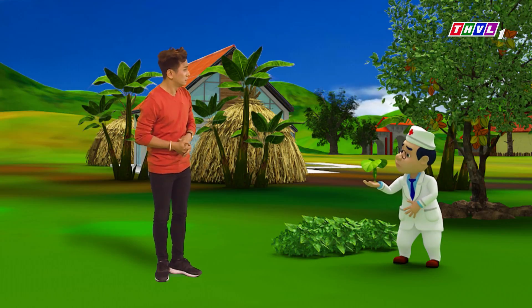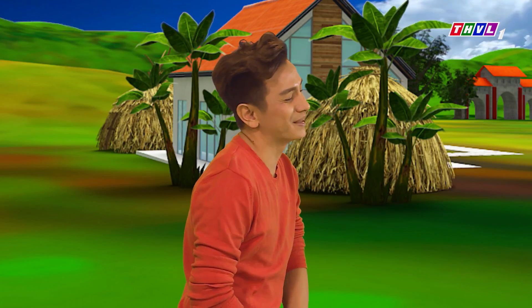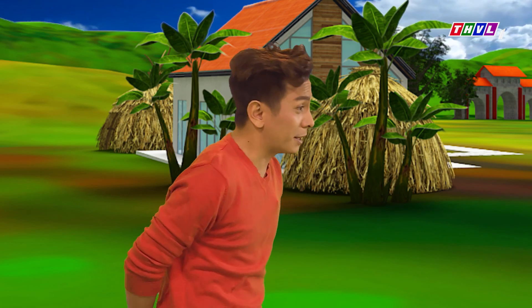Dr. Khỏe, sao vậy? Khỏe, khỏe đau bụng quá à. Cái điều này có phải là muốn đi vô trong để làm món bò cuốn lá lốt ăn đúng không? Đúng rồi nè. Phải chào quý vị khán giả đi, rồi muốn ăn gì thì ăn.